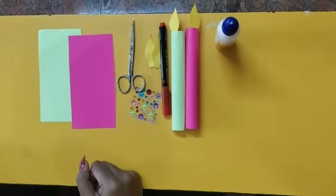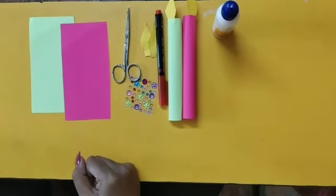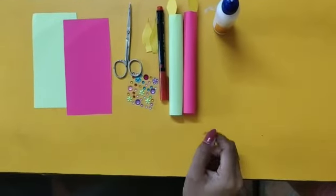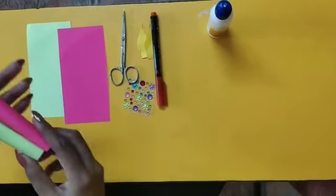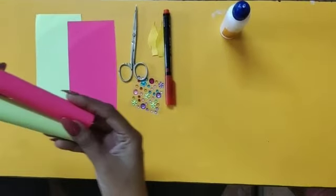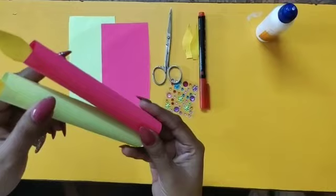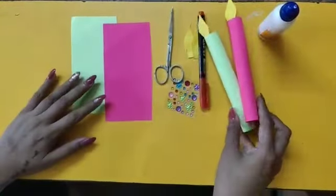Hello children, welcome back. So today I am going to show you how to make a candle from craft paper. You can see this — I have made it from craft paper. So let's start.